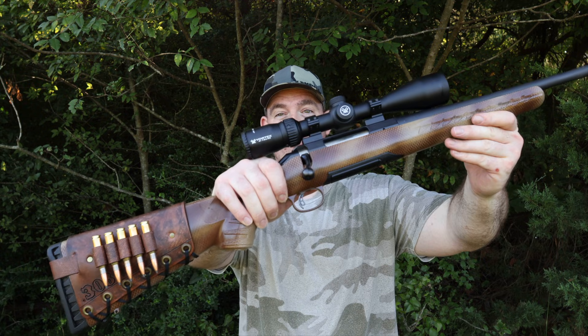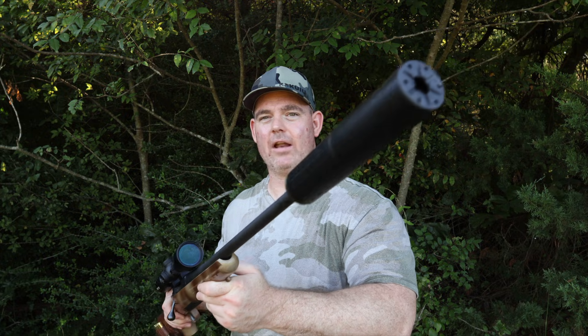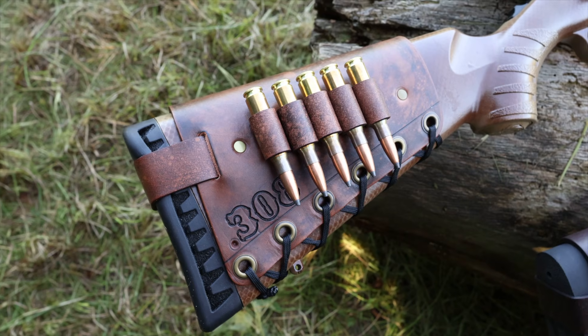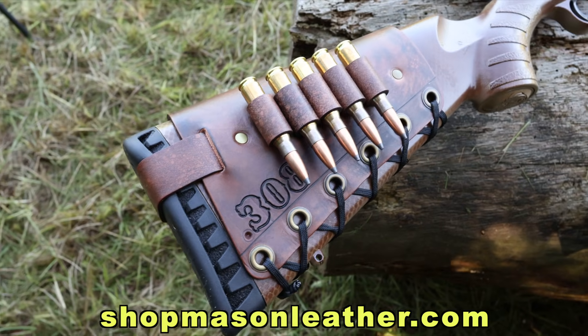We've got the .308 Winchester loads in 125, 150, and 165 grains. And here's my test rifle, a Ruger American Gen 1. I did the custom paint job myself. It's got a 22-inch barrel and I did have it threaded for a suppressor. I've got one of my handmade leather cartridge cuffs on here with .308 stamped on the front and a whitetail buck on the back. Check out my website shopmasonleather.com, I'd love to make you one. I'll be taking three shots into ballistics gel from 100 yards. So let's shoot it!